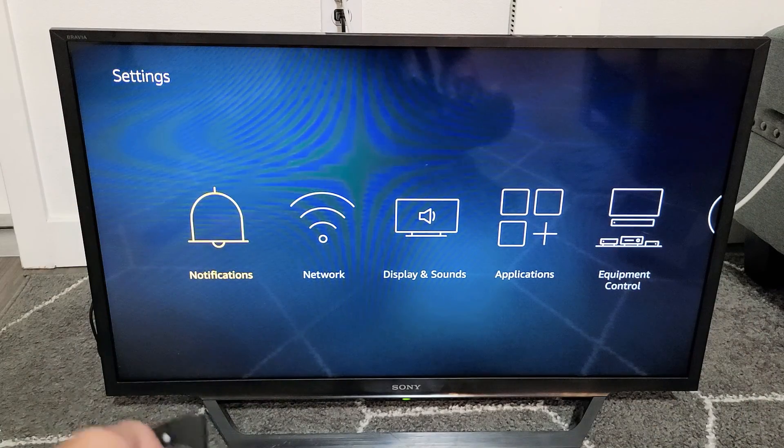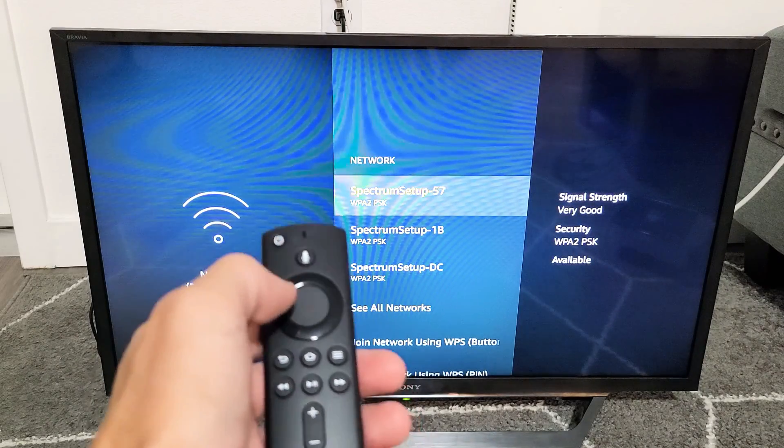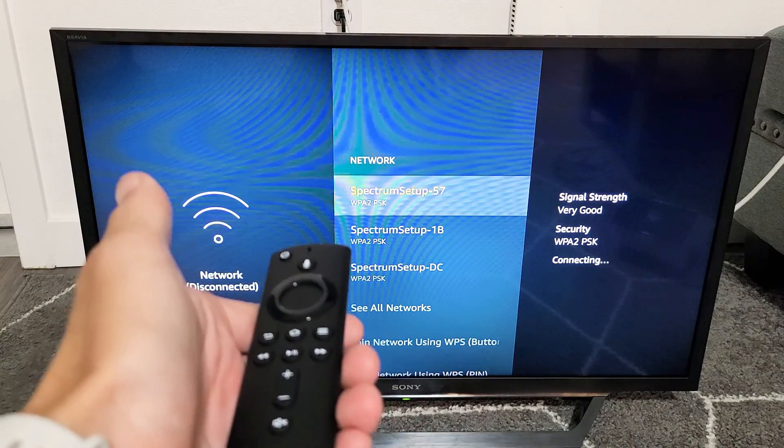So go to Settings, go down, move over to the right one — Network. Click on enter with the middle button on the remote. And then go ahead and find your network here. Mine's this one here.